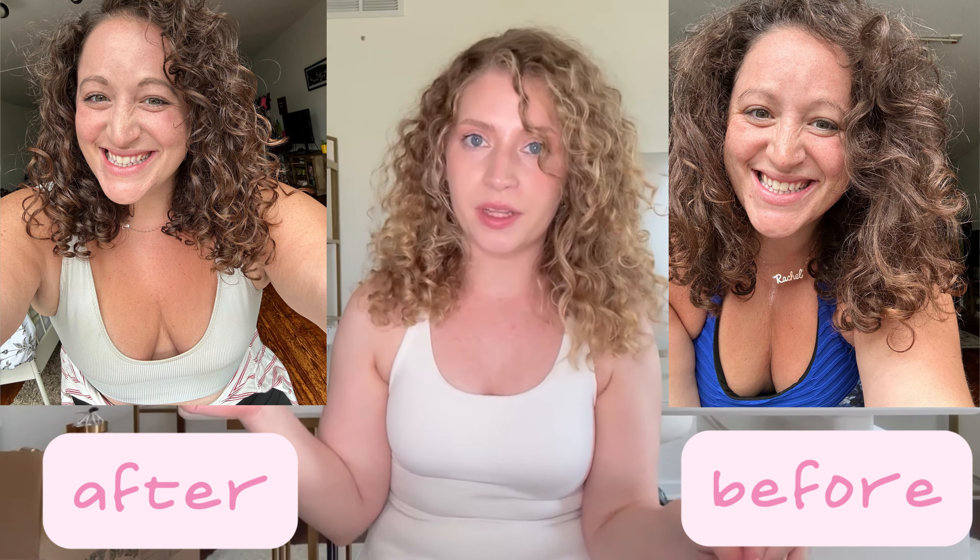As always, thank you so much for being here. If this video helped you at all, make sure you give it a thumbs up, make sure you are subscribed to this channel, and I'll see you next time.